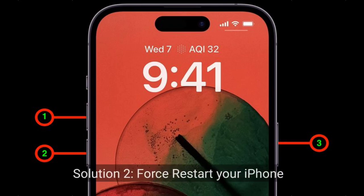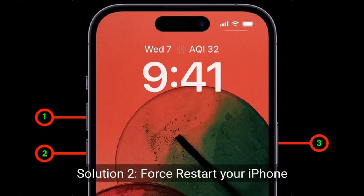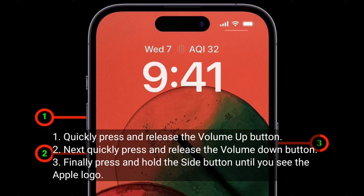Second solution is to force restart your iPhone. Quickly press and release the volume up button. Next, quickly press and release the volume down button. Finally, press and hold the side button until you see the Apple logo.